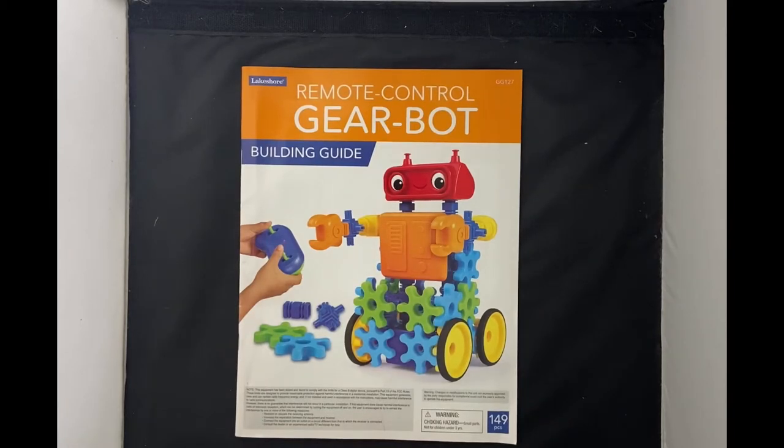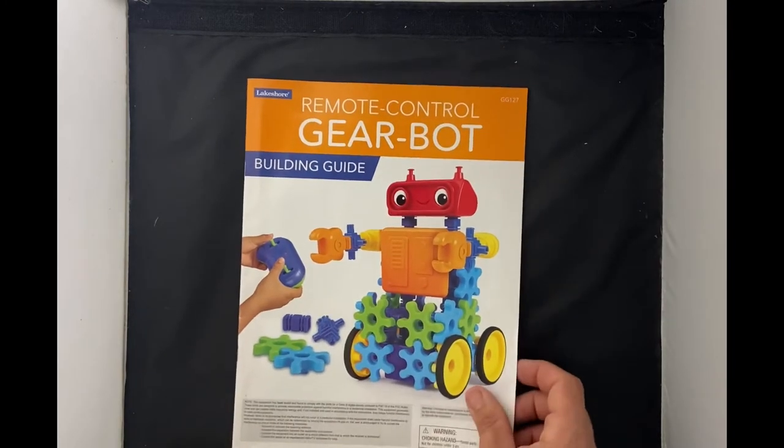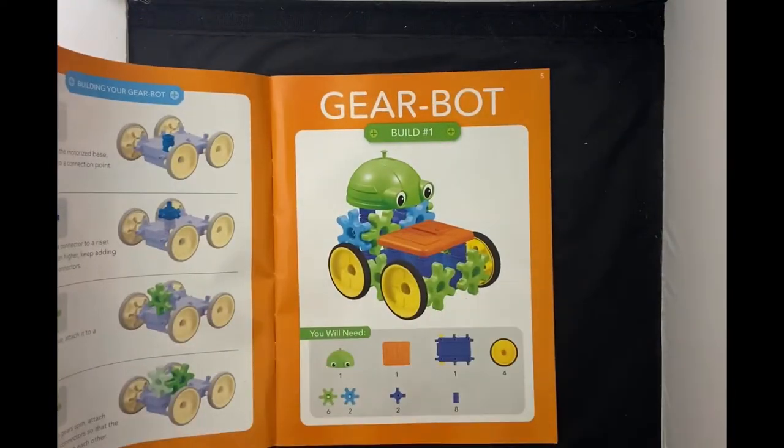Here we have a pretty cool toy invention by Lakeshore called the remote control gear bot. This is probably one of my more favorite toys for kids, and we're gonna build one today.